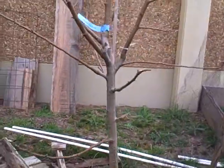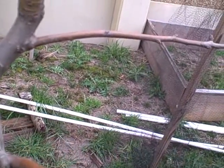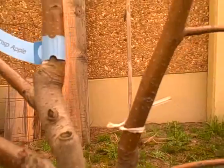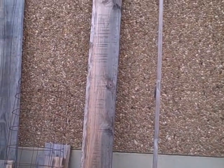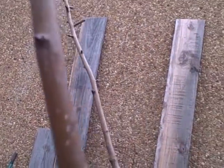Maybe Bill can tell me a couple things — like I'm guessing that this is a fruiting spur right here, and perhaps right here too. It's hard to tell for me, and this might be a fruiting spur right here — but I'm not sure. These are about five-year-old trees, and some of these are much easier to tell than others. I appreciate your help, Bill — thank you.